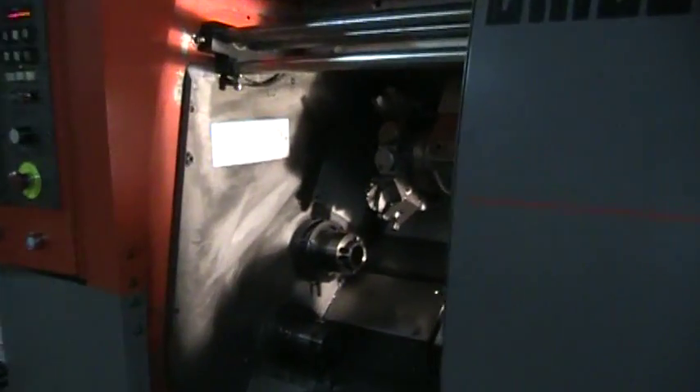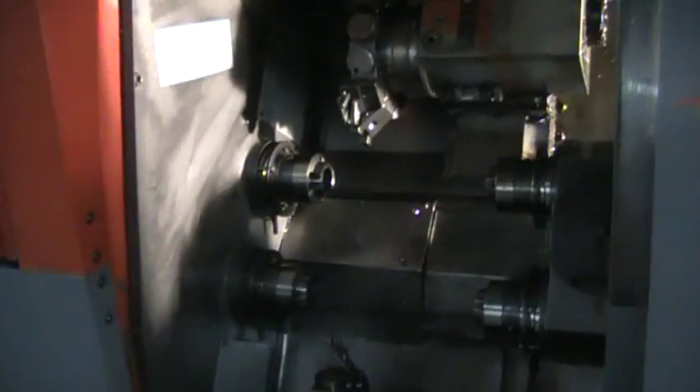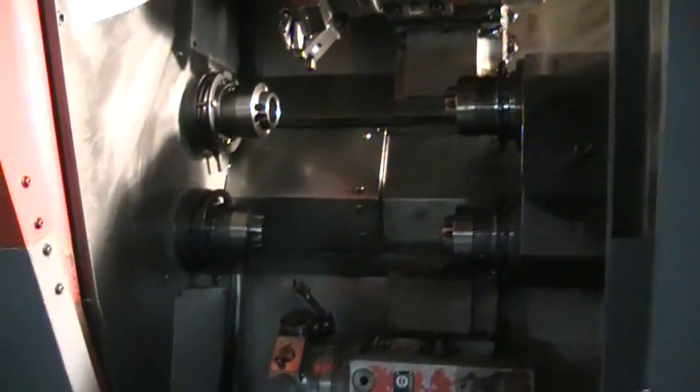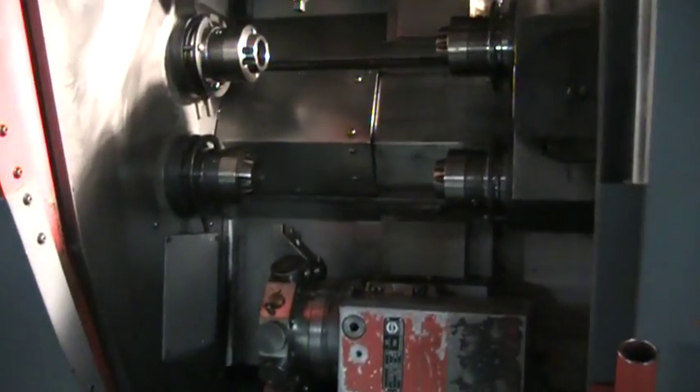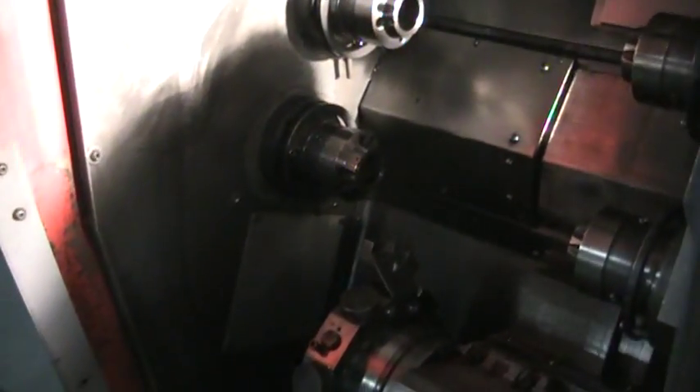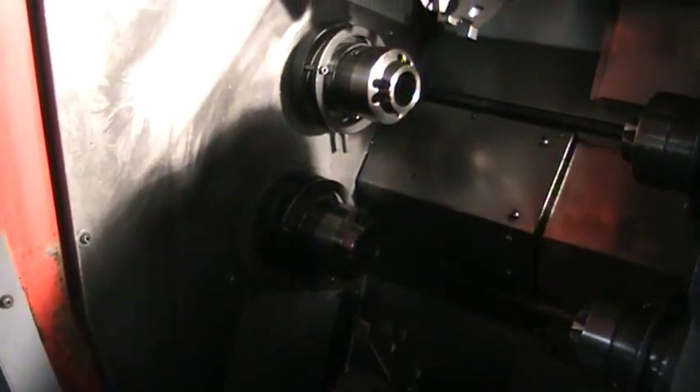So we are going to cycle this machine. Now you can't run the machine with the doors open. We are going to try to film as much as we can and leave it on cycle while I film it through the door. I will be about 8 inches away from the spindles, so you can hear the machine clearly.